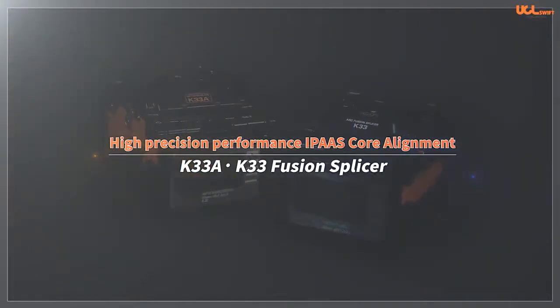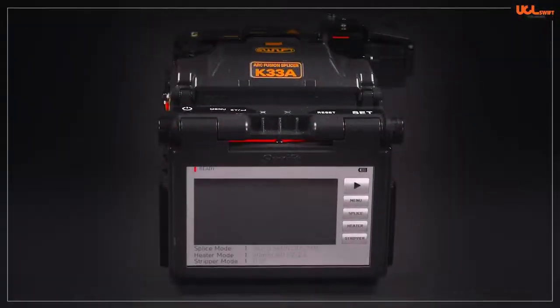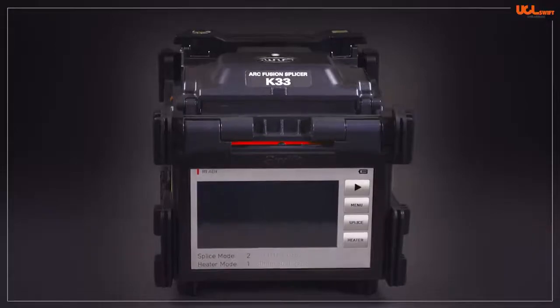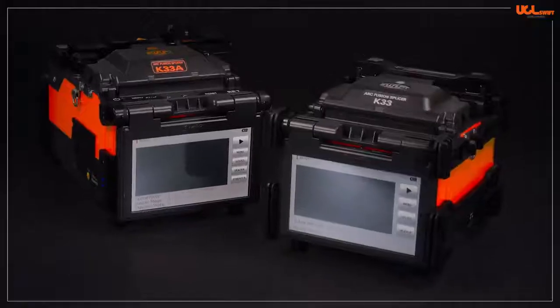High Precision Performance IPAAS Core Alignment Fusion Splicer. Hello, this is UCL Swift. We would like to present the Swift KR33A and KR33 Fusion Splicers.